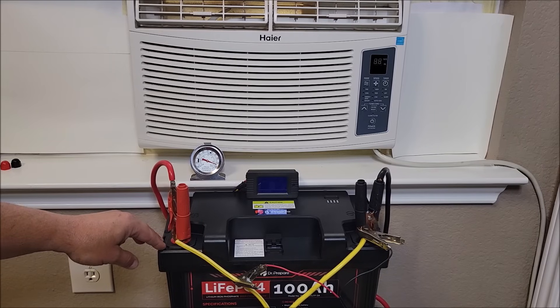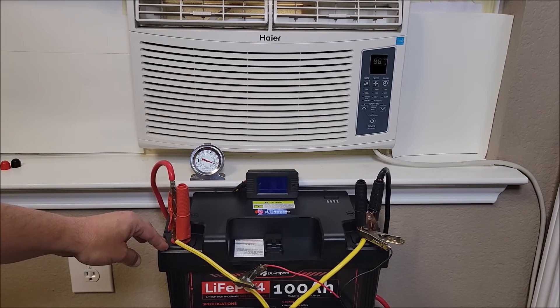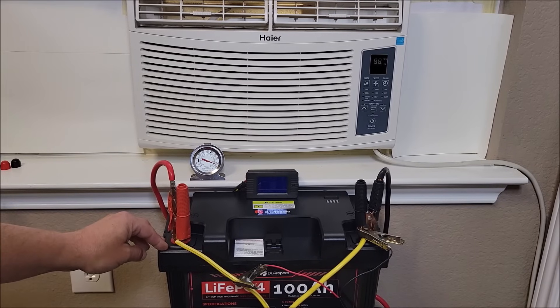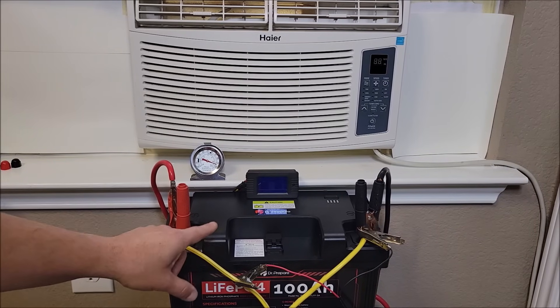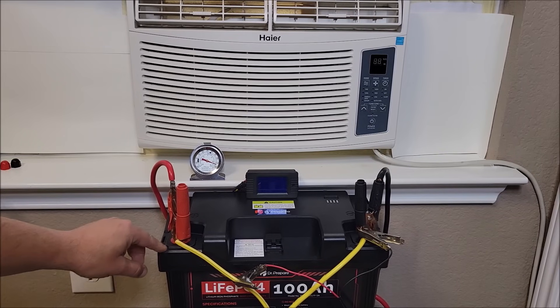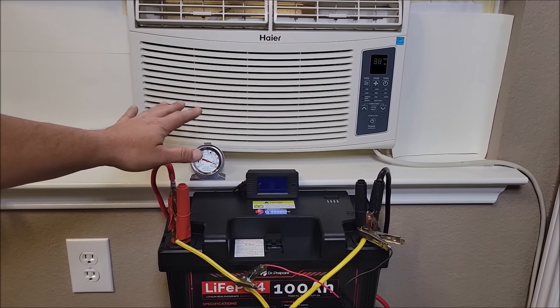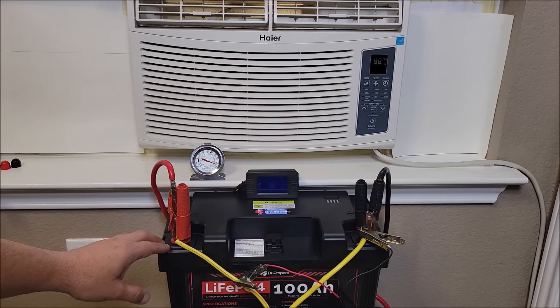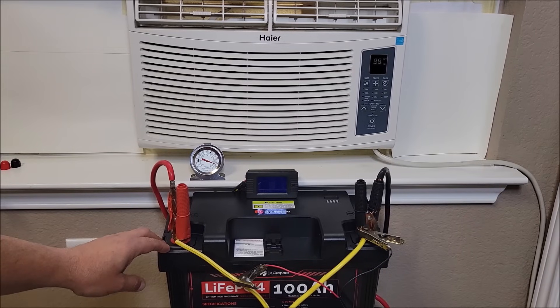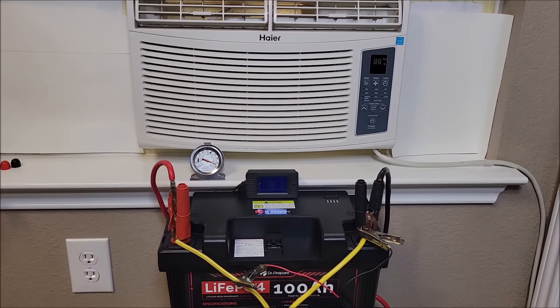Some batteries — and I say some because it's not very many — can surge up to 500 amps. So if you have one of those type of batteries, or if you're looking to do this off of just one battery, you're going to need one that has a really high surge rating, even if just for a short period of time. But 100 amps is going to easily run this air conditioner when it's not surging to start up. Let me show you what happens when you have just one battery without a massively high surge rating trying to kick this AC unit on.